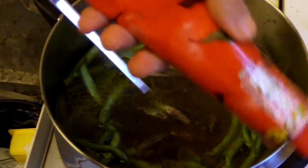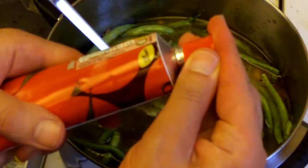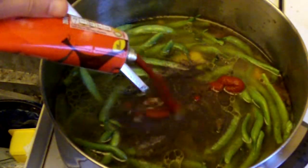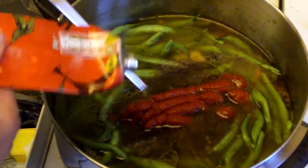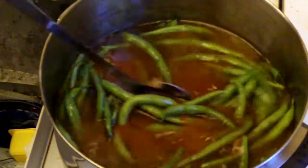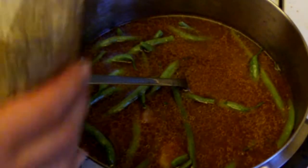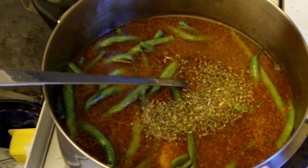Now it's time to add double concentrated tomato purée. This is a 200 ml tube and I like to add all of it. Give it another little stir, and I'm just going to add a little bit of oregano just to give it some texture. And that's it.